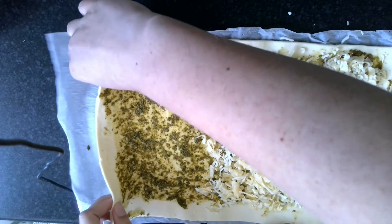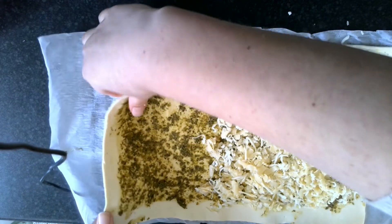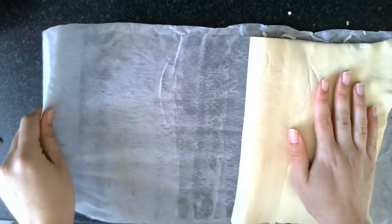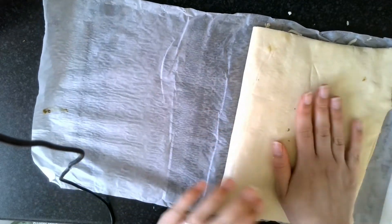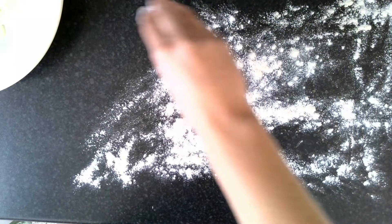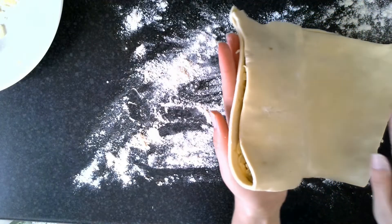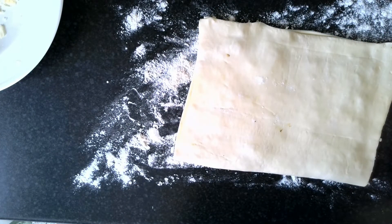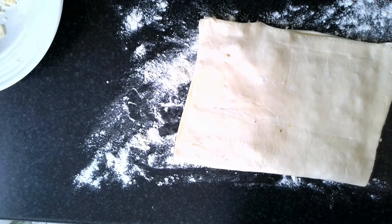Now what we're going to do is carefully take one end of the pastry and fold it in half, and squish it down a little bit with your hands. I'm going to put a little bit of flour on my surface and move my pastry onto there, taking care not to get the cheese out. If you were slightly cleverer than me, you might have taken it off the paper before you put the cheese in — but that's okay, I've learned from my mistakes!